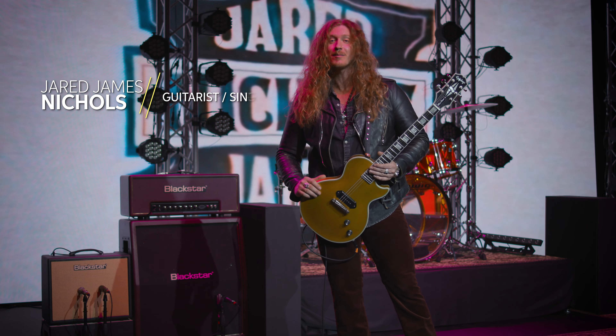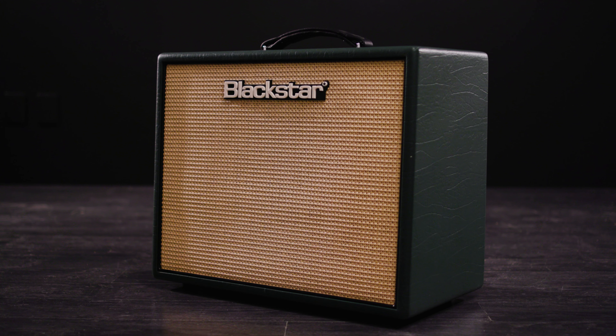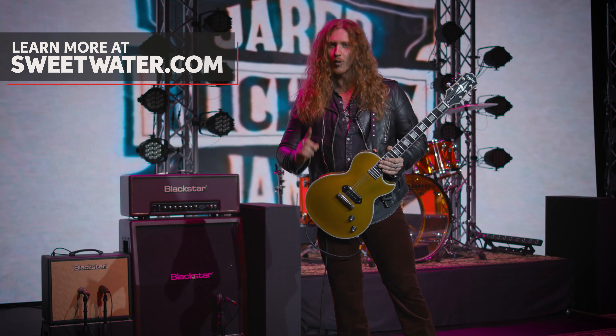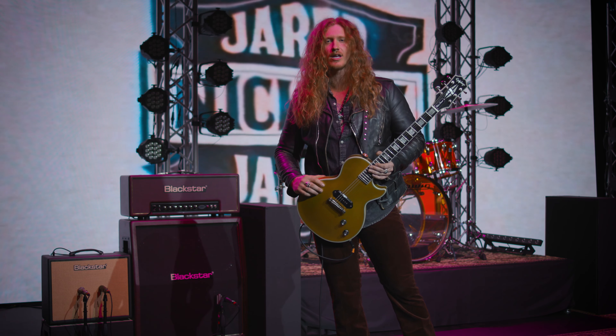Hey everybody, Jared James Nichols here coming to you from Sweetwater and today we are talking Blackstar amps. My signature JJN20 combo which I love so much — one 12-inch speaker, two channels, two voicings on each channel and a whole lot of tone.